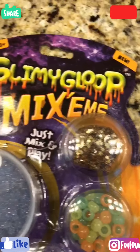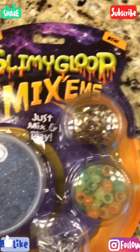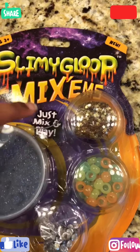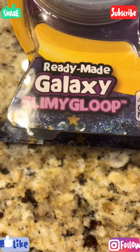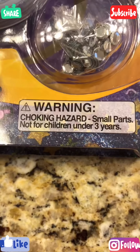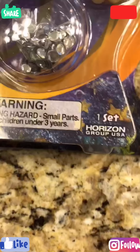It says ages 3 plus, so it's new. This is from Michaels and I don't remember how much it cost. It says Slimey Gloop mix-ins — just mix and play. They have this blue slime here, some gems, some beads, and some stars. I'm really excited to put the stars in. It's a ready-made galaxy slime glue. Warning: contains small parts, not for children under 3. Well, I'm older than 3, so it's fine.